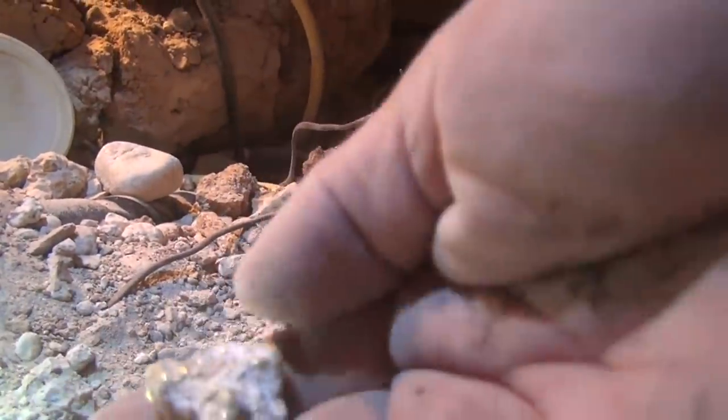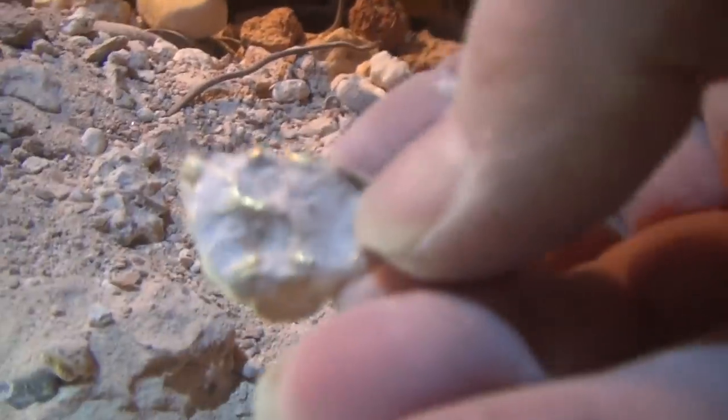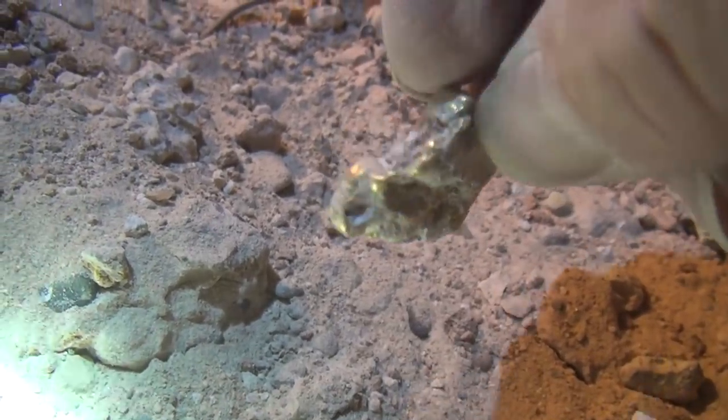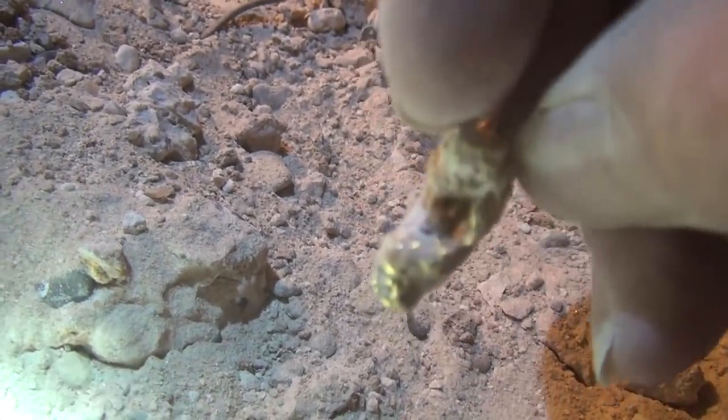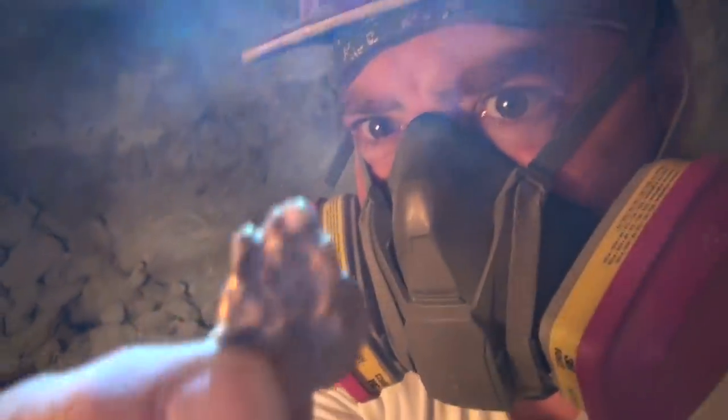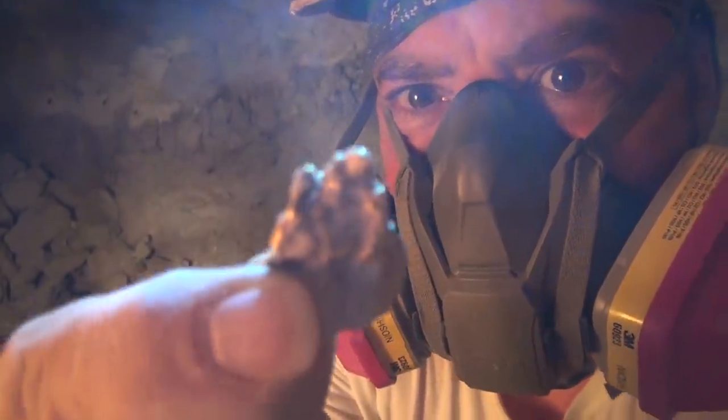Oh my golly — you see the side of that thing? Oh yeah, that's what I'm talking about, son. Look at the size of that nugget! Oh my gosh. That's what I'm talking about — son of Jim, right there. Now that's a nugget. That's a man's nugget right there.